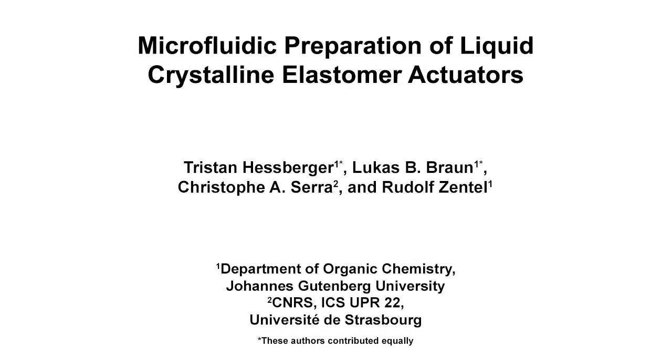The overall goal of this microfluidic synthesis is to set up a capillary-based co-flow microfluidic reactor, which enables the reproducible production of a large number of liquid crystalline elastomer microparticles with excellent thermal actuating properties.